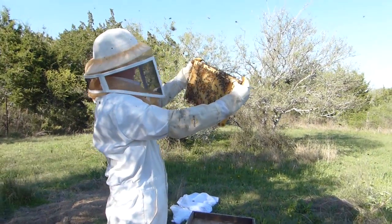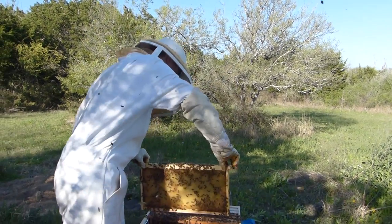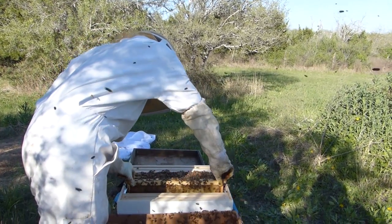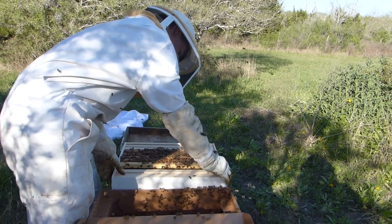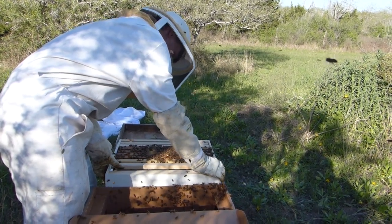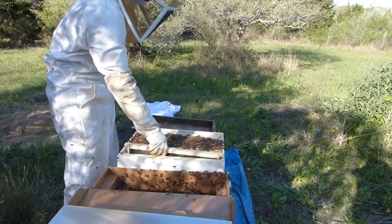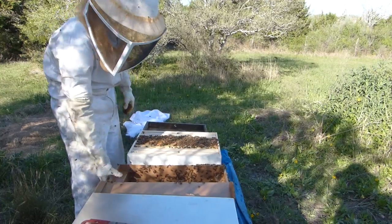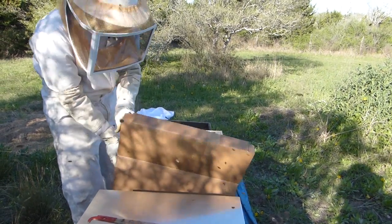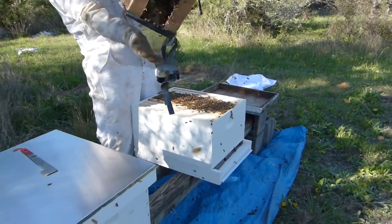We were warned by the beekeeper who prepared these nucs to get them into boxes pretty fast, because they're pretty full — they have a lot of stores, a lot of pollen and honey and brood, so they're going to need space pretty fast. That's why we didn't want to wait too long before getting them in the boxes. I was a little nervous even waiting overnight, but it turned out okay. We've never used the black foundation on the frames, but last night in a hurry I purchased a complete hive from one of the big stores and it came with those black foundations, so we're going to see how that works.